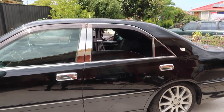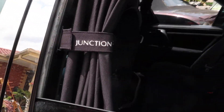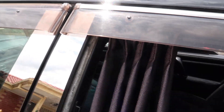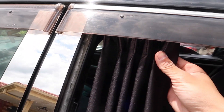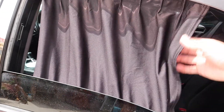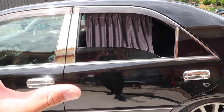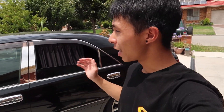It's even got the Junction Produce tag. A bit of material and curtains can make your car look so much better, and it gives your rear passengers that VIP privacy experience. You see this right here - you can actually pull this off and then pull the curtains wide open.